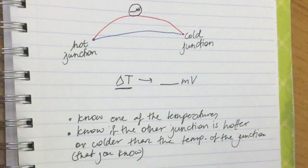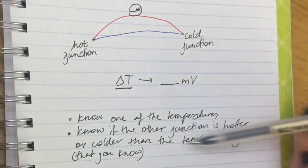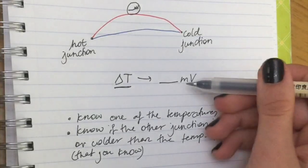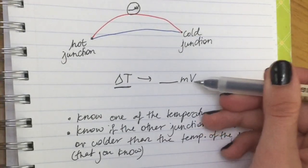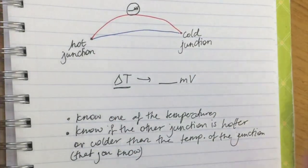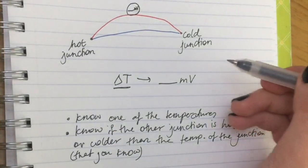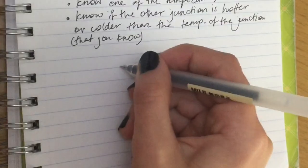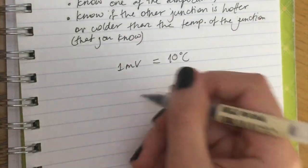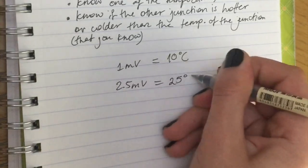You also need to know whether the junction you're trying to measure is hotter or colder than the junction whose temperature you already know. You'll get a certain millivolt reading, but you need to translate it back into Celsius. Some thermocouples come with a guide — for example, every one millivolt equals 10°C change. So a reading of 2.5 millivolts means a temperature difference of 25°C.